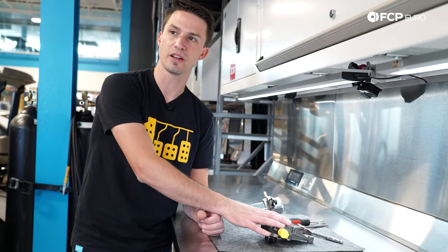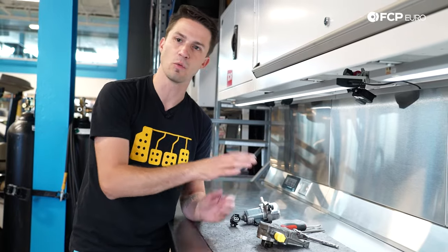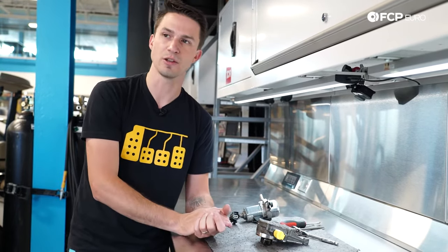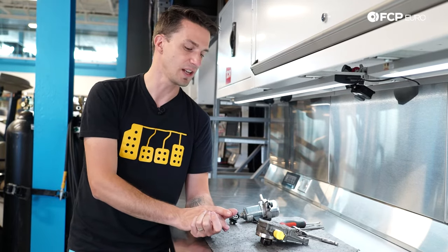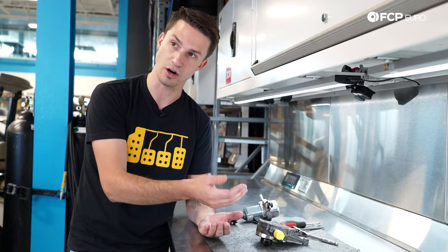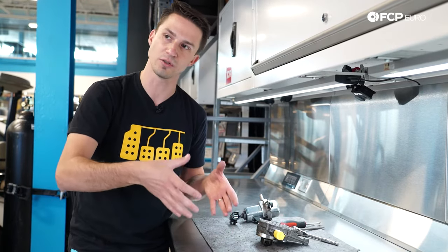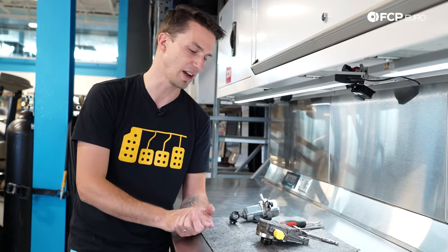Before we get into talking about the differences between the mechanical and the electric vacuum pump, let's talk about why vacuum is required in your engine bay to begin with. Your car needs vacuum to run a series of actuators. The first actuator is your brake servo — if you didn't have a vacuum operated brake servo, when you go to push the brakes, it would require significantly more force to actually get the car to stop. Having a little vacuum in the brake servo helps assist the brakes and makes it easier on the driver.